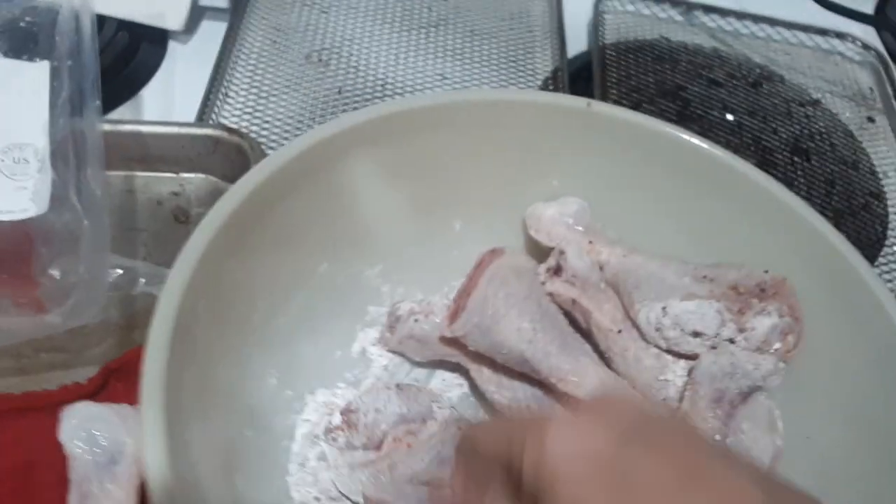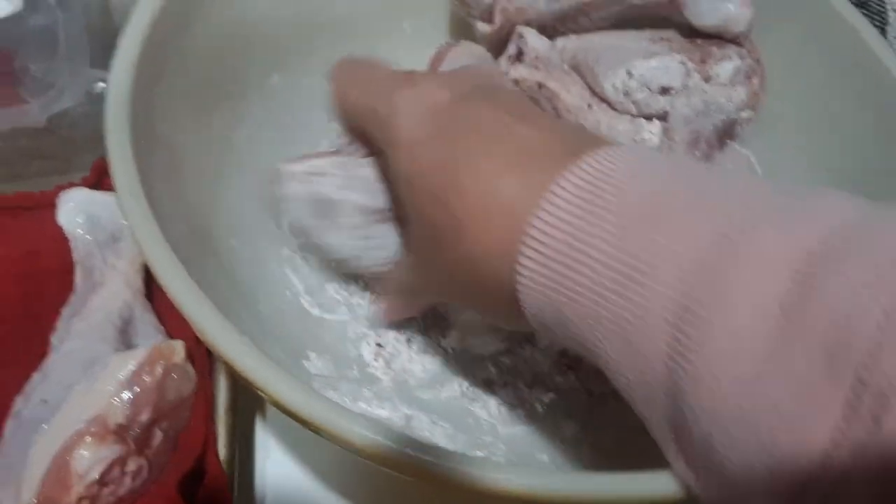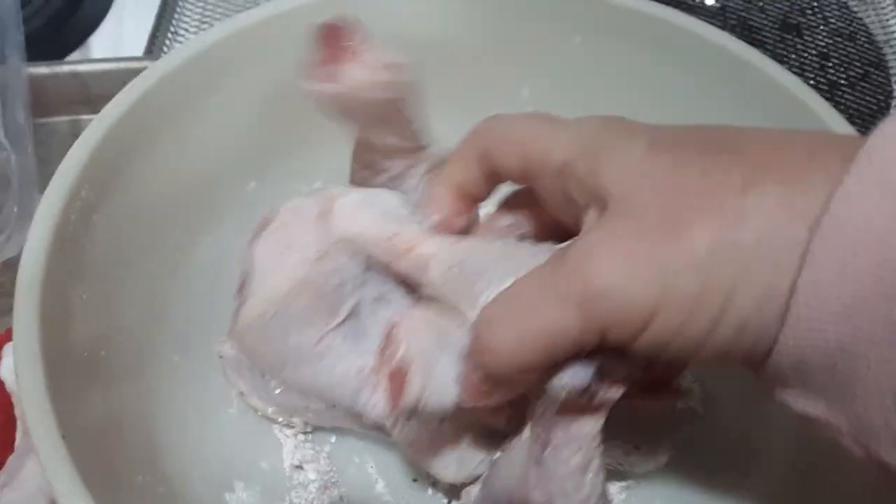That baking powder is supposed to let the skin kind of fry up a little crispier in the air fryer — that's what I have read.